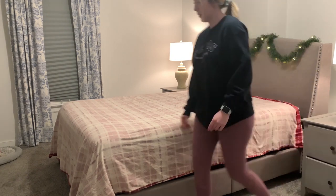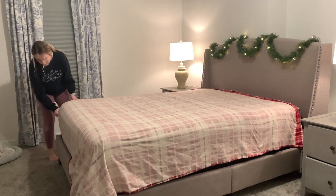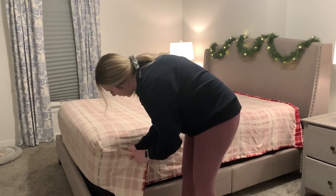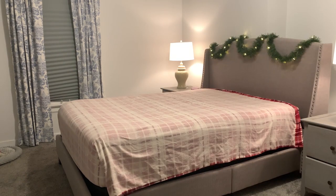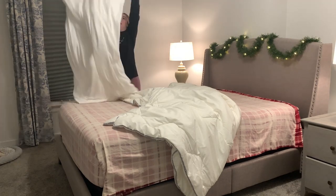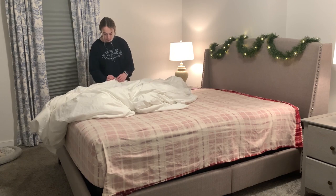Definitely a great time to get a set of sheets if you're looking for them. It came with the fitted sheet and two pillowcases. Let me know if you guys make your beds like this — do you put your top sheet upside down so that when you flip it back you see the pattern, or do you put it so the pattern is facing up? I'm just so curious how many of you make your bed like this.